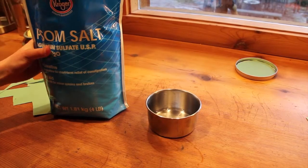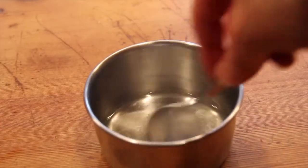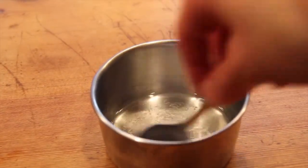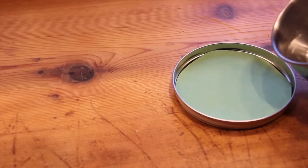Now, get some of the Epsom salt and put it in the water. Stir the salt until it goes into solution. Once the salt and water are in solution, pour the mixture into the lid.